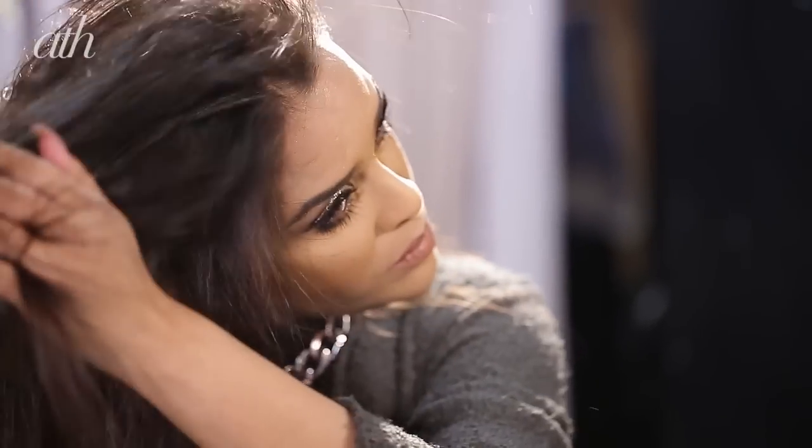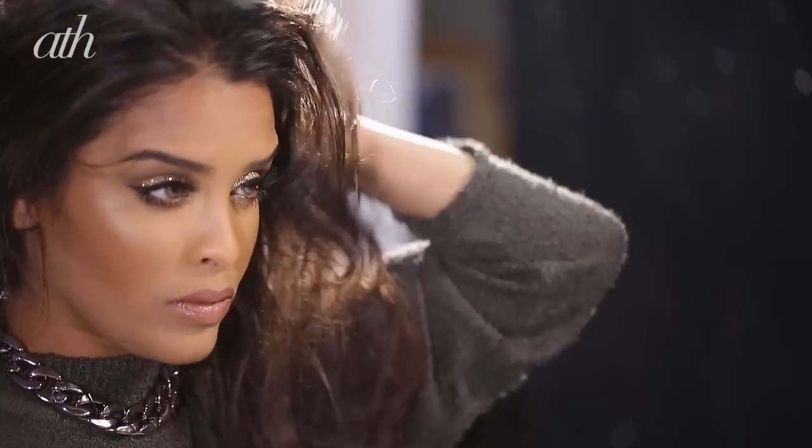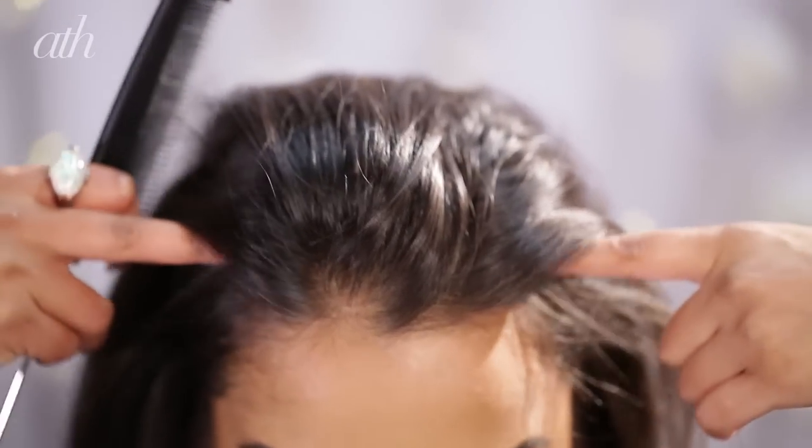Then I'll be blasting my hair with a hair dryer. I'll just finger dry my hair because I feel like I get more volume this way, but you can use a brush if you have frizzier hair.